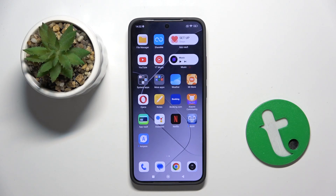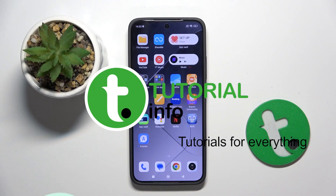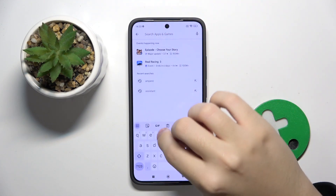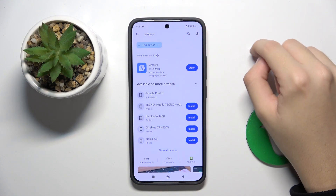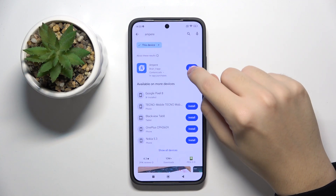Hello guys, in this video I'm going to show you how to check battery health on your Xiaomi 14. To do this we are going to use the Ampere app that we have to install from the Google Play Store. We have to search Ampere, and here we can install the app. For me it's installed already so I'm gonna open it right here.